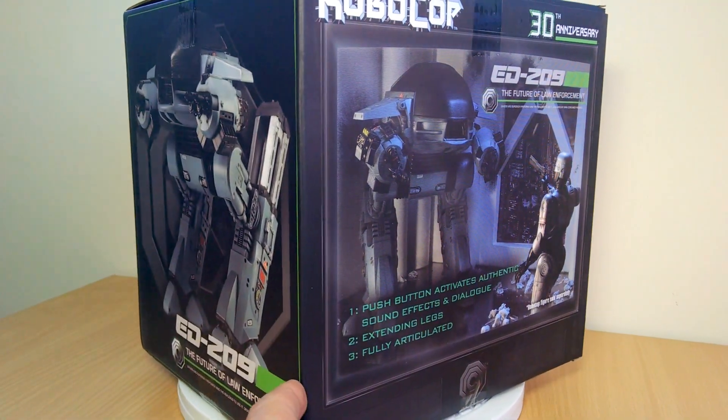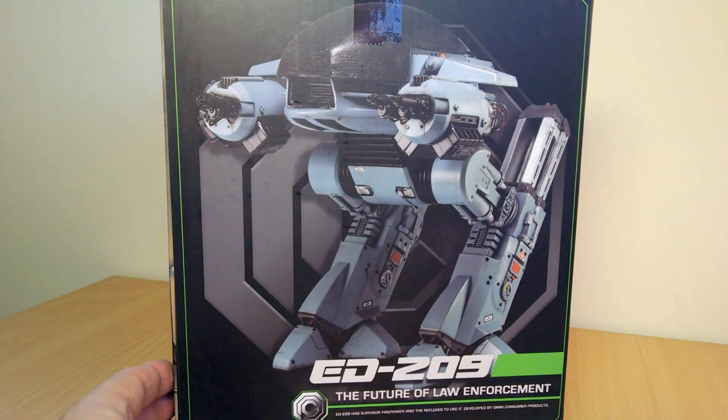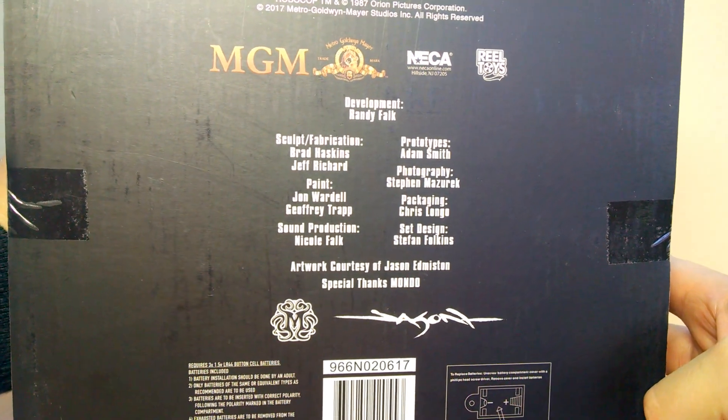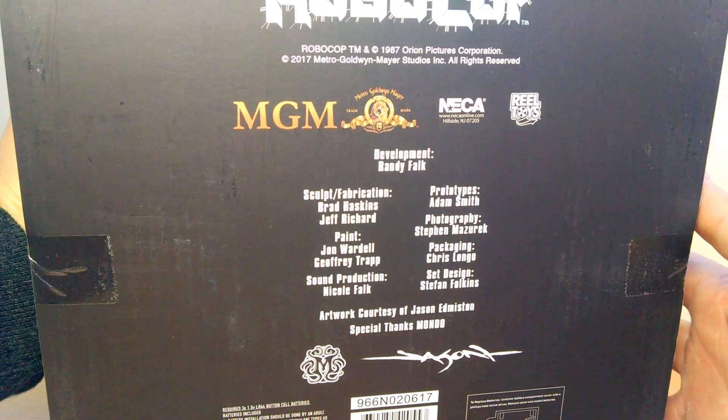It scales with your regular Robocop from the line. There's been plenty of Robocops released — let's hope we get some more. That's the box; if you've never seen it before, there's the top, and there's the bottom. The person behind that development, Randy Falk, often handling the Twitter account at NECA.